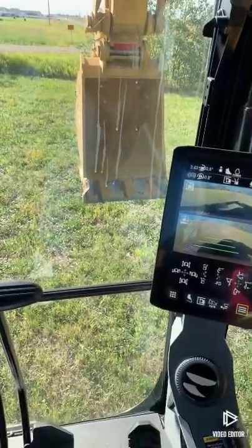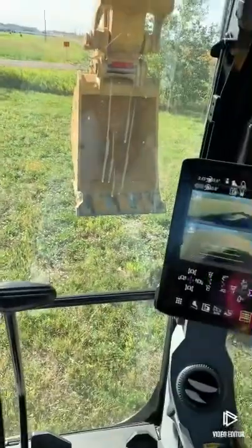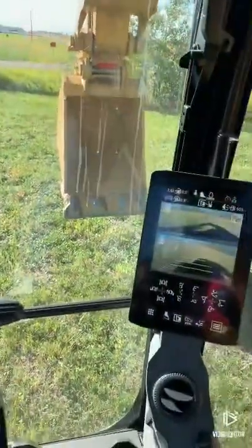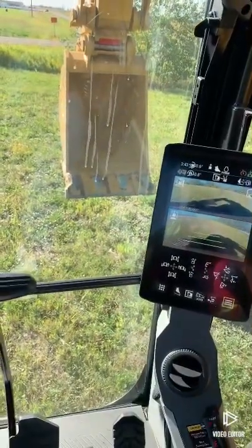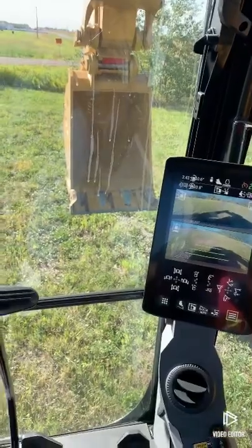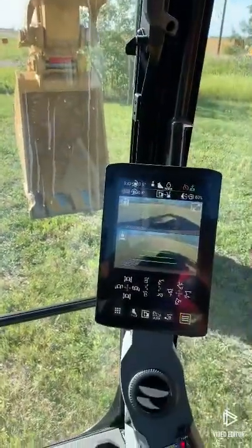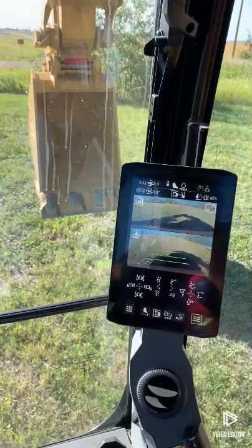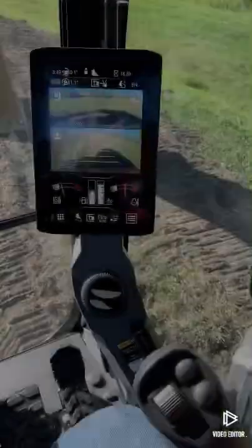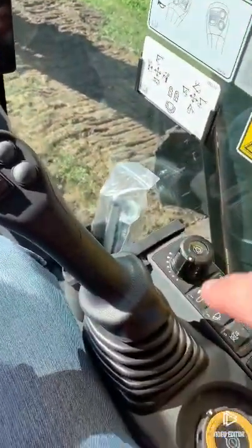That's joystick steering on the new Caterpillar next-gen full-size excavators — not just available on the minis anymore. If you've got a new machine that just showed up, give it a look and see if it's got joystick steering. If it does, give it a try and see what you think. Any comments or questions, just leave them below and I'll do my best to answer them.